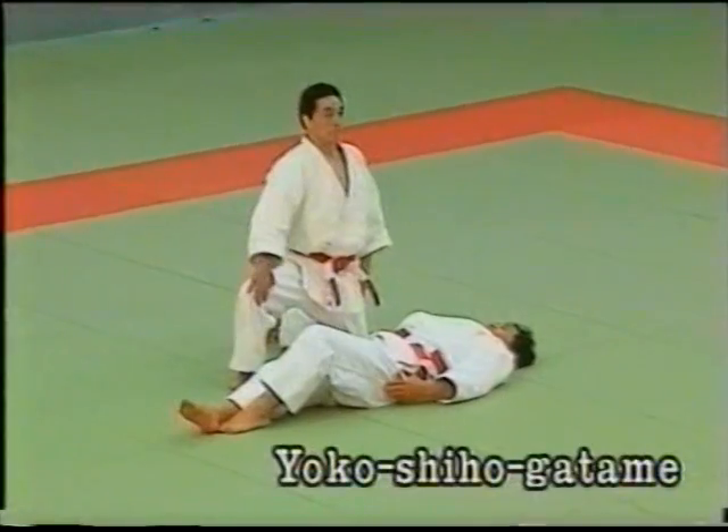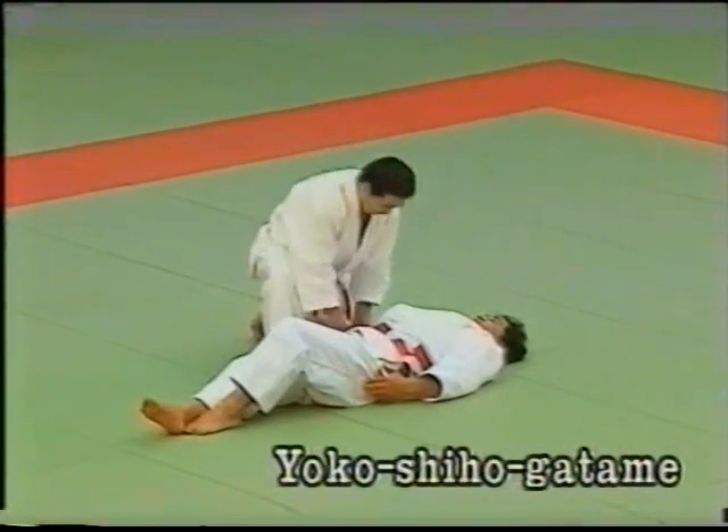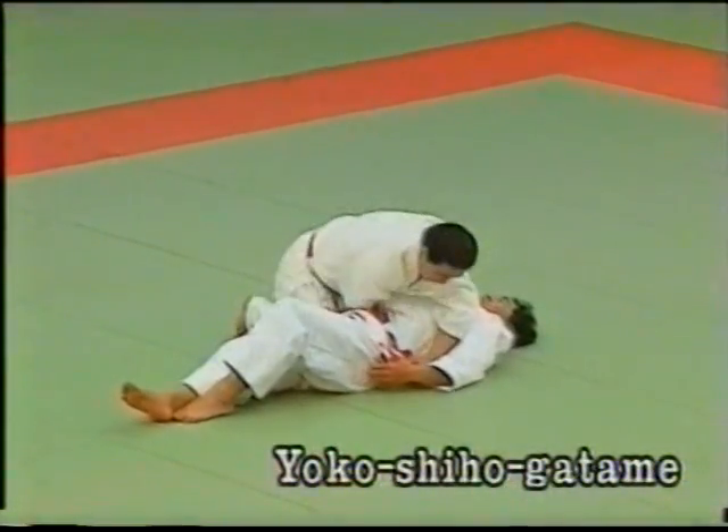Yoko shihogatame: the tori grabs the left side of the uke's belt with his right hand and grips the uke's left collar with his left hand. He presses both knees against the uke and holds him down.